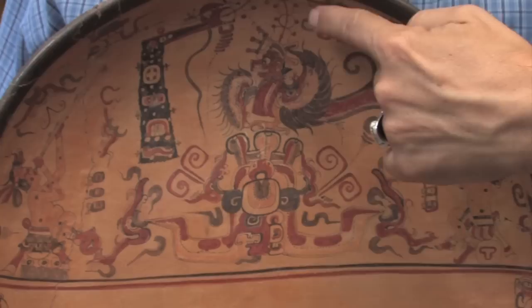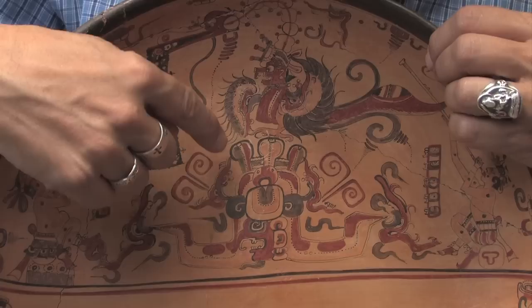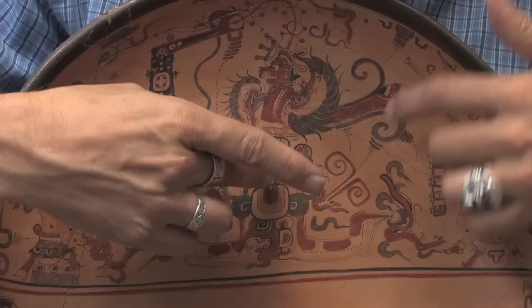Here we have a ceremonial bird — they call this the cosmic bird — which the hero twin is shooting out of the sky. The bird is sitting on a very strange figure, which looks like sort of light bulbs on his head. This is called the sponge monster because this probably represents the sea sponges. This is a water god, and there are plants growing out of the side of him.